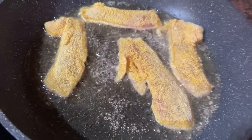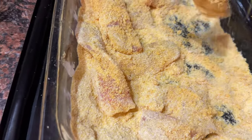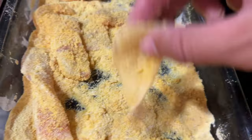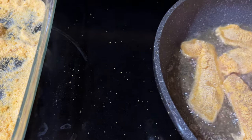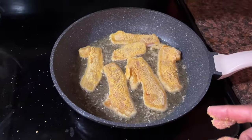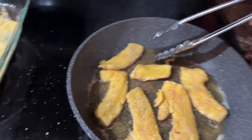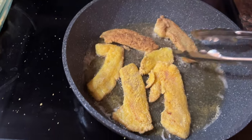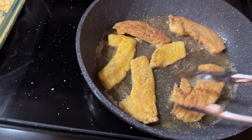You don't want to overcook them because they can dry out. As soon as those breadcrumbs get that golden brown color on one side, they're ready to flip. Usually this is only going to take around two minutes. And then on the flip side, you only need to let them cook for probably another one to two minutes. You're talking a total of maybe three to four minutes in the fryer.